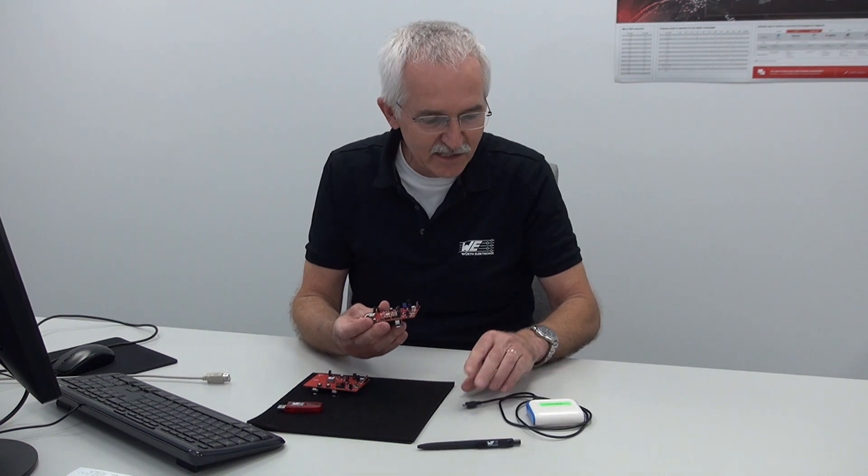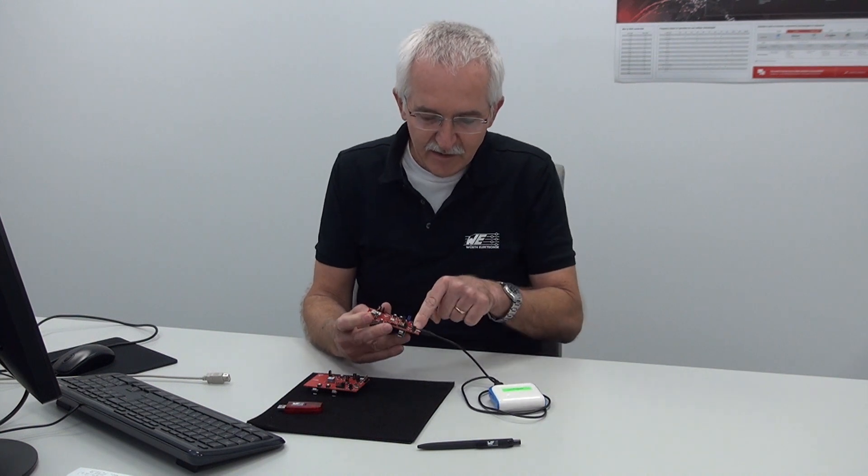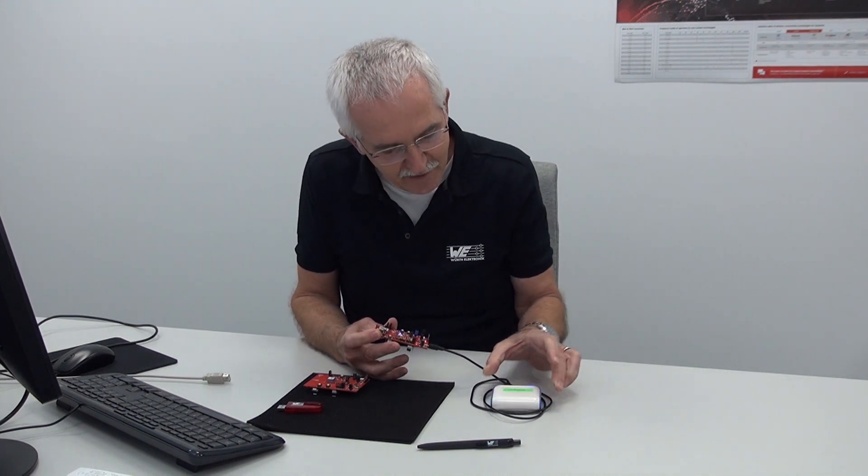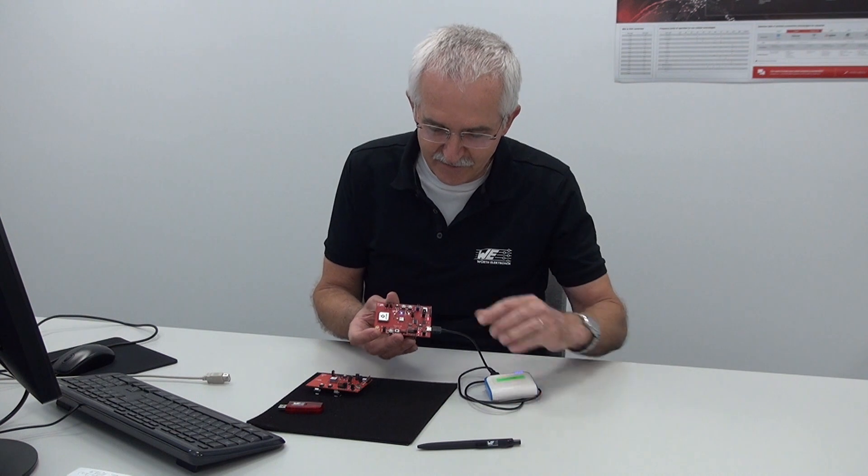All I need now is some power. You could actually do this with two AAA batteries at the bottom, but I'm going to be lazy — I'll use my battery pack and plug that straight in here. I'll use the power only from my battery pack and switch it on.